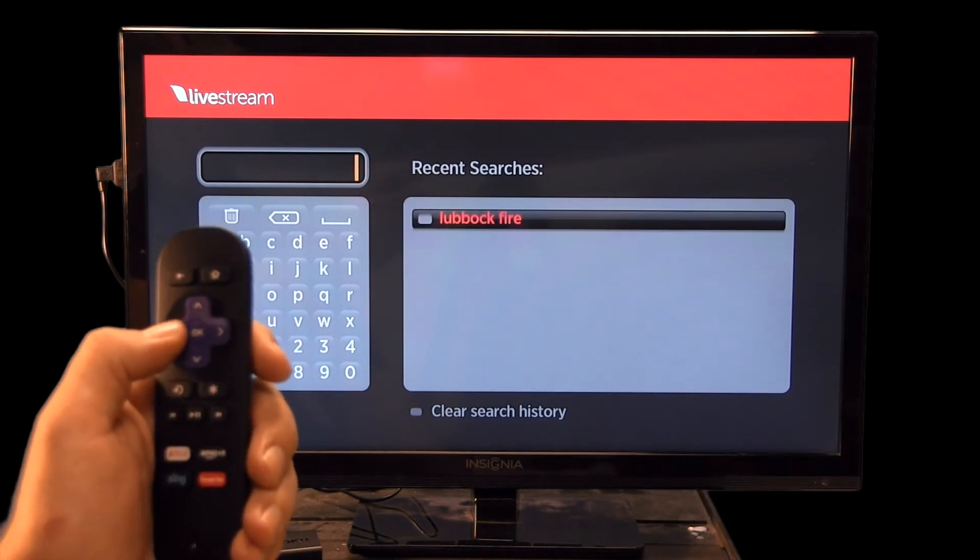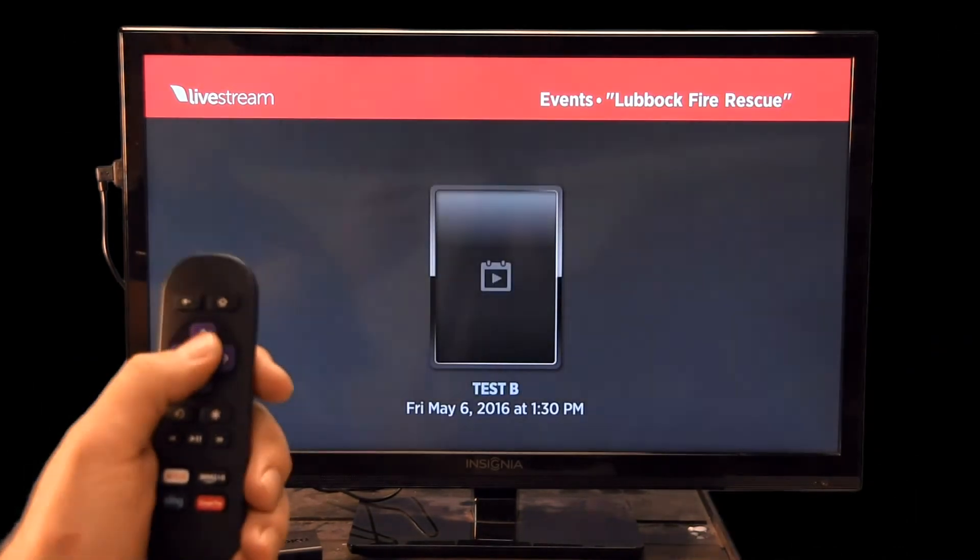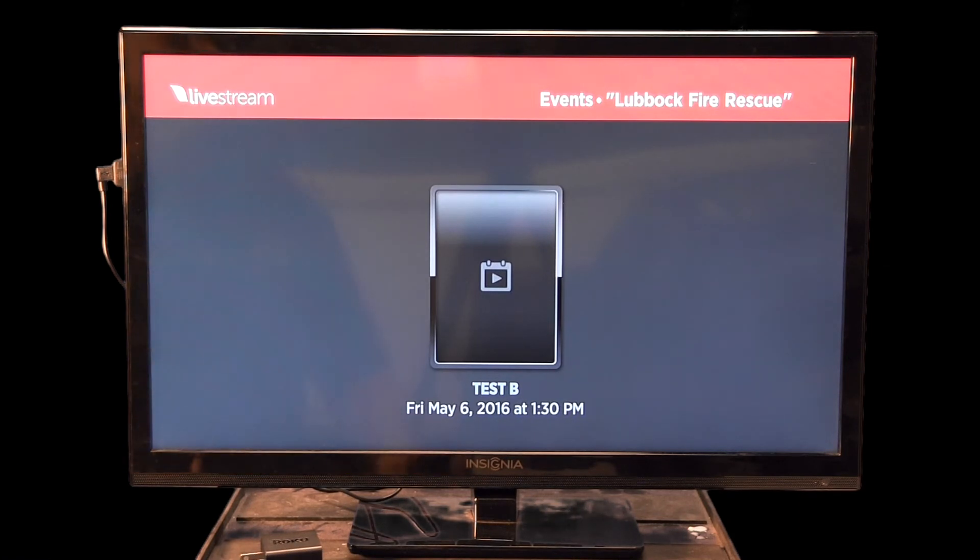In Account Search, you would normally type 'Lubbock Fire Rescue,' but it saves your searches and we've already got it saved for you. Just scroll all the way to the right with your arrow buttons until 'Lubbock Fire' is highlighted, then press select. When you see our logo, that's our live stream channel. Note that this is a different version of Live Stream from what we used previously — content going forward, probably starting with the July case review, will be saved here so you can go back and watch previous case reviews live and on demand.